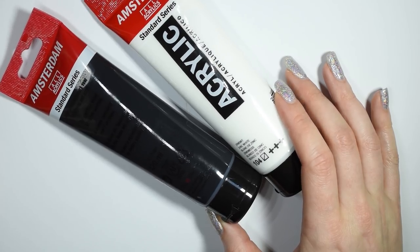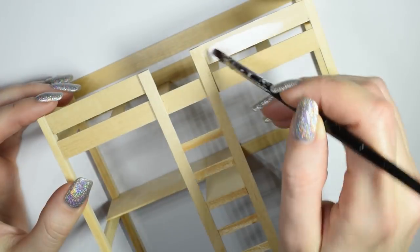Once that's done, we're ready to paint. I went for a white and black theme but you can change it up however you like.